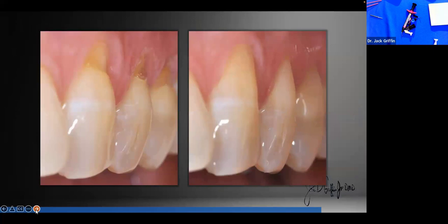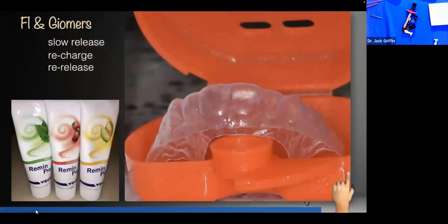Giamers release different ions, including fluoride. And one of the things about today's new materials is that they're rechargeable — once they release fluoride, you can put fluoride back in and have them re-release. This is especially valuable for patients complaining of dry mouth, those undergoing chemotherapy or radiation, patients with recurrent or rampant decay, or root sensitivity. Tray therapy is underutilized in dentistry, and Giamer restorations can recharge with fluoride and re-release to keep that benefit going.